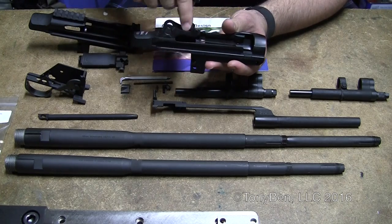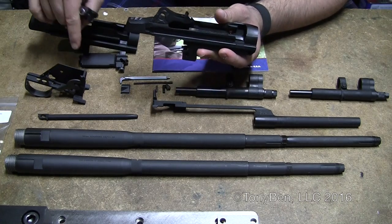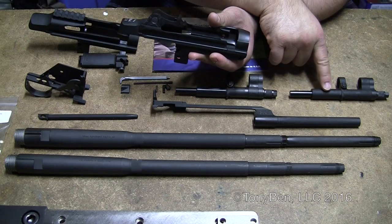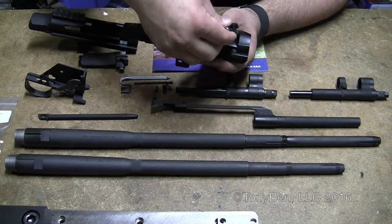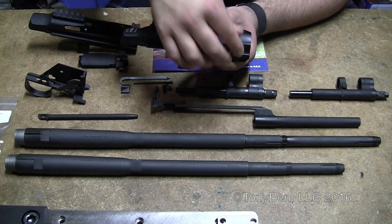Here's one of their production bolts. These are all hammer-forged. The only thing that's cast is the trigger group housing. They also offer a cast gas cylinder and a forged cylinder, but we'll get to those later. I've got a forged bolt and it fits in there just fine.